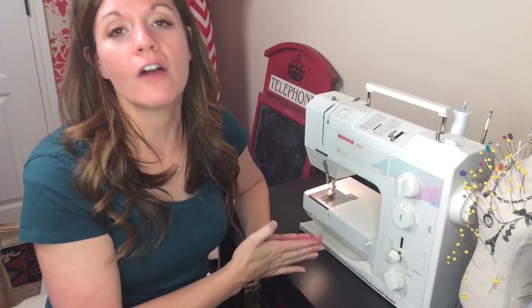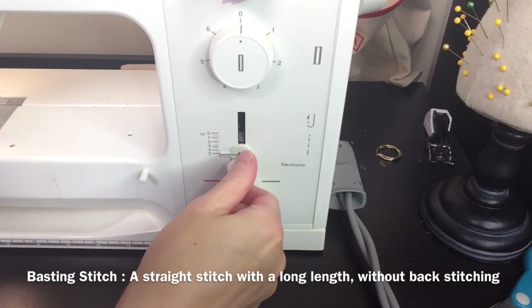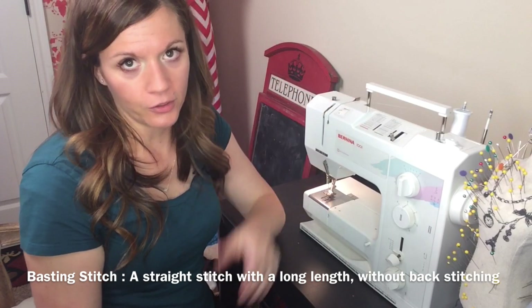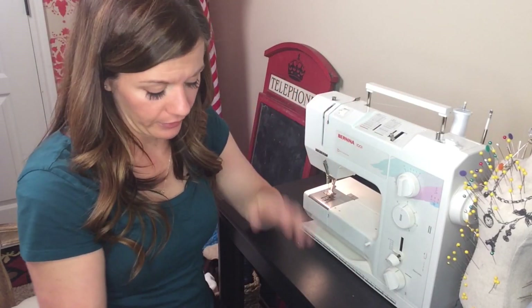Basting stitch is actually just a really long straight stitch. So to make the basting stitch setting, all you're going to do is really lengthen out your stitch length to somewhere between almost the longest you can make it, really.